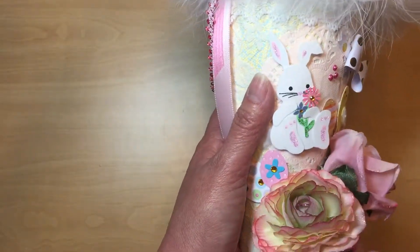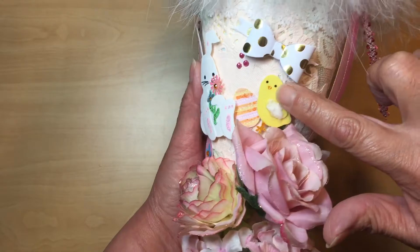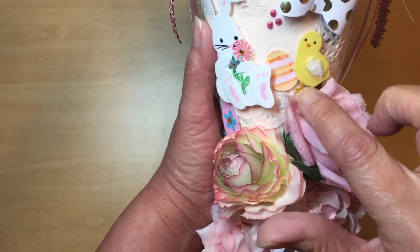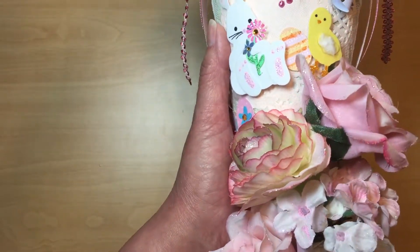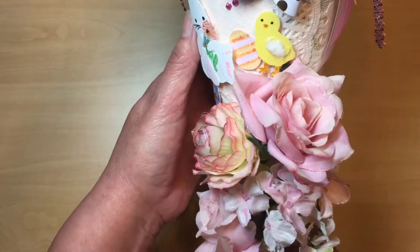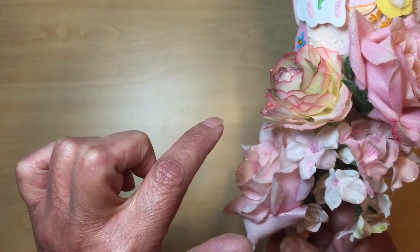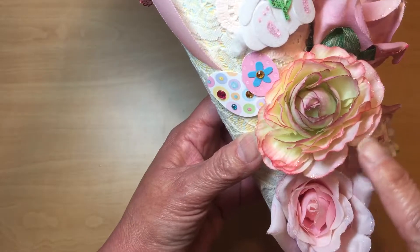I added stickles to the little feet on the bunny and on the chick's beak and feet. I tried to do the Easter egg in the center with stickles too, but it didn't come out as well as I hoped. The flowers all have stickles along the outer edges.